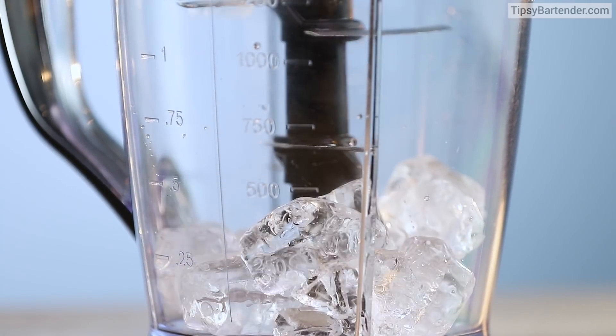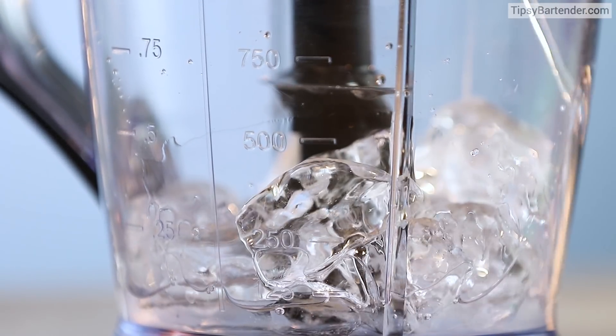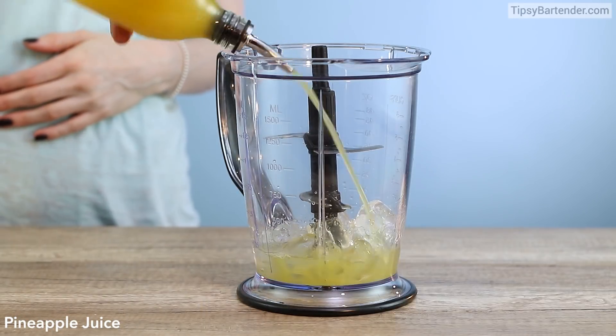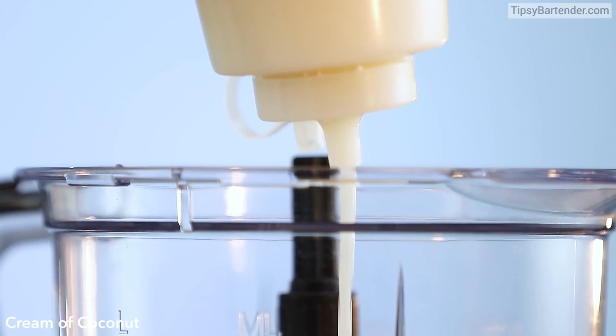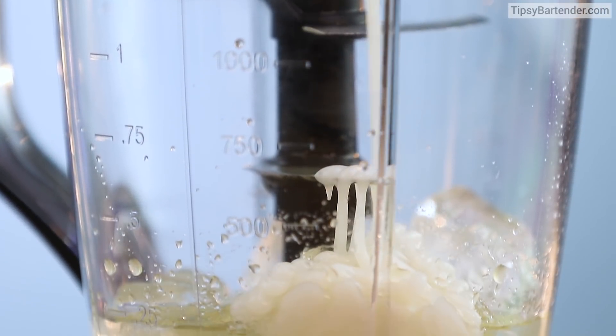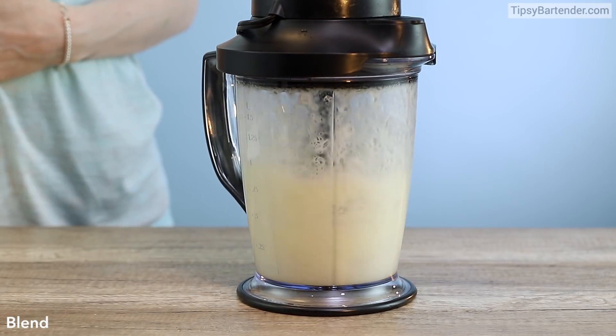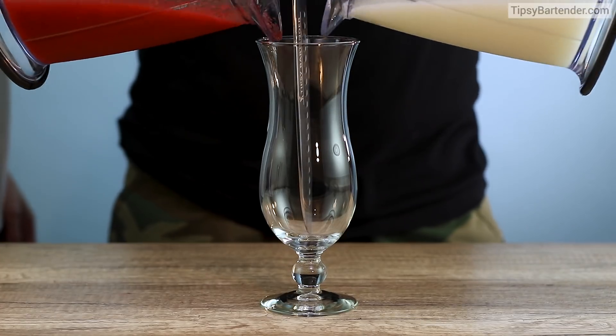The next side, you need some ice. Make sure you clean the blender out — you don't want to mix it. New rum for the next side. Pineapple juice and cream of coconut. It sounds delicious, it looks delicious, and it's going to taste delicious. Blend it up.